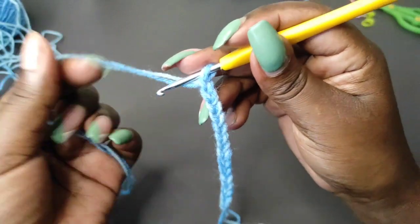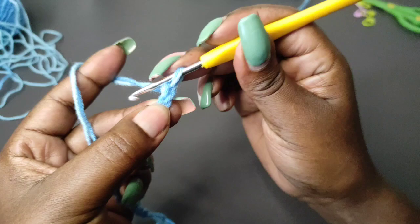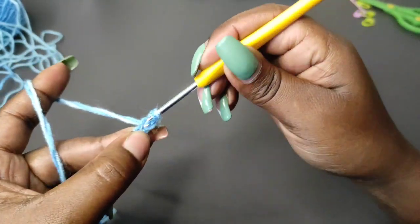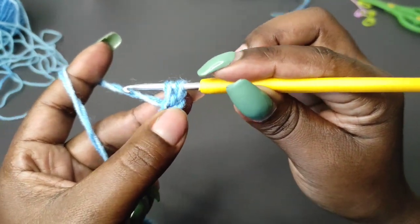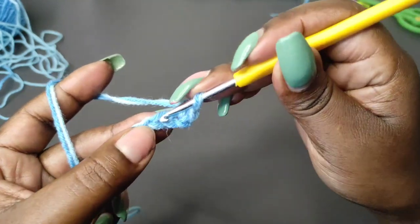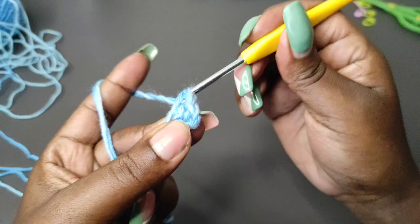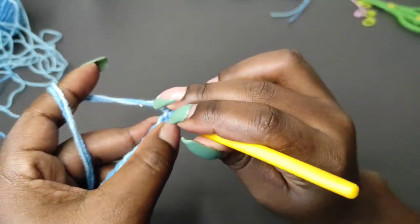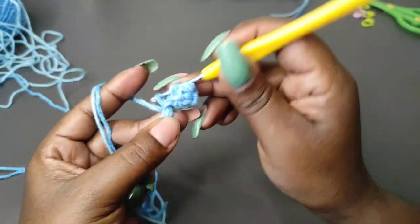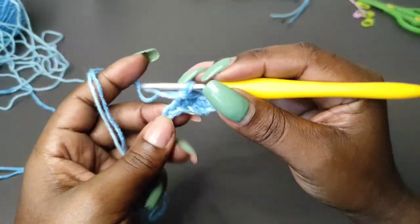After 15 chains, block off the 15th chain, then chain one more. Put the hook into the 15th chain, yarn over and grab a loop — you'll have two loops on the hook. Yarn over and pull through the two loops. We are working single crochets into every chain. Work one single crochet into every chain until you get to the end. At the end you should have a total of 15 single crochets.